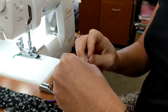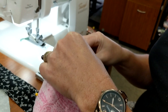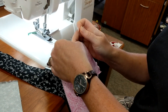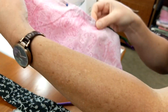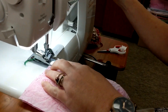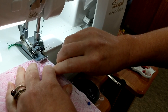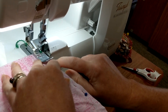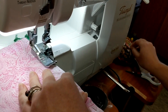It is important if you ever use pins next to your serger that you do not sew over them or cut over them, because you will damage your knife blade. Now that we've pinned it, line it up, put your fabric in, and the piping will stay right in the groove. Stitch all the way down, removing the pin as you get to it.